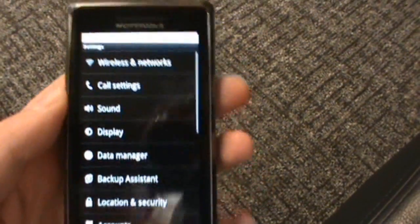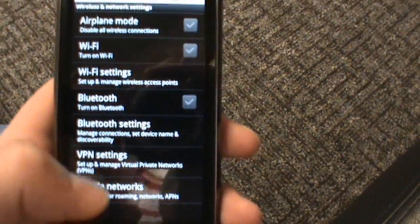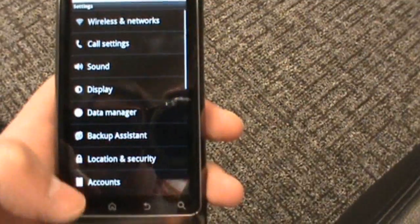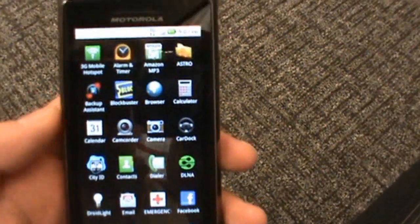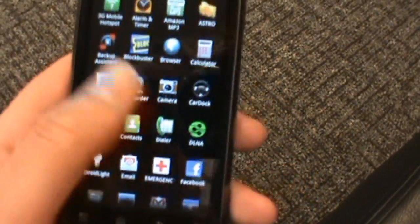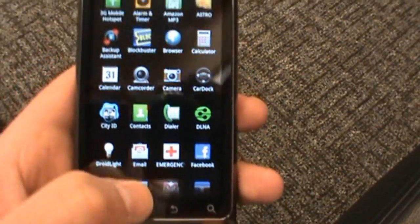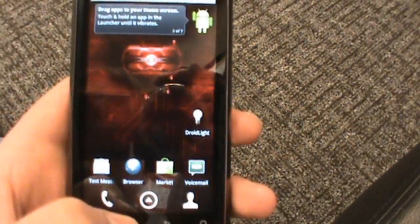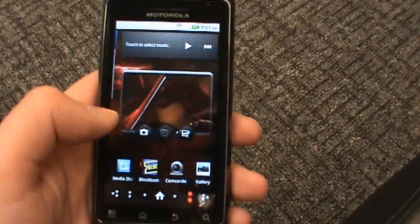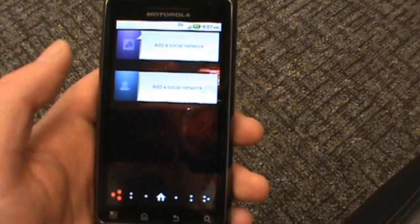Wireless and networks — the mobile hotspot stuff is in there as a separate app that Verizon loaded on for the 3G mobile hotspot, not built-in tethering like the Droid 1 running Froyo or the Nexus 1. It's got all those preloaded apps including VZ Navigator, which is supposedly going to come preloaded on just about everything now. You can see it's the same Blur skin as we got on the Droid X, with that launcher thing going along the bottom.